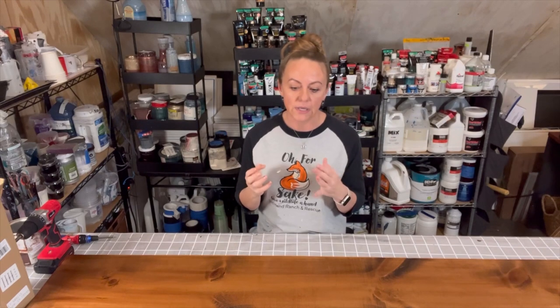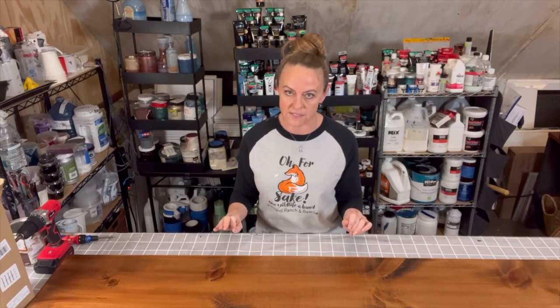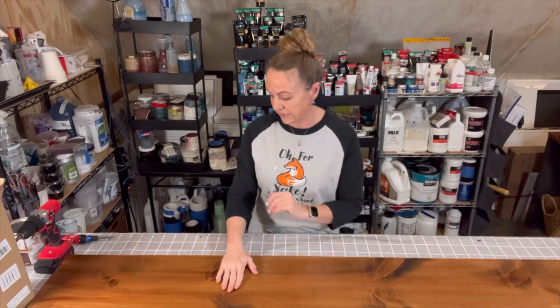I am somebody who creates better when I have a clean, clear, organized space around me. So a little bit of everything.